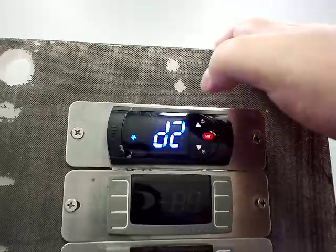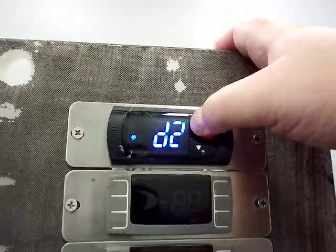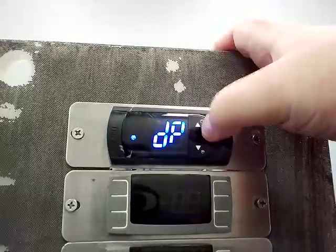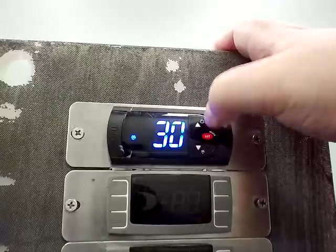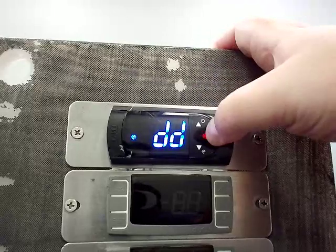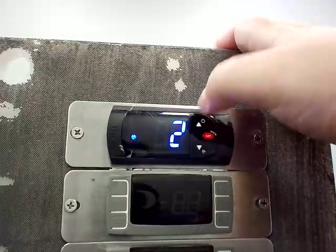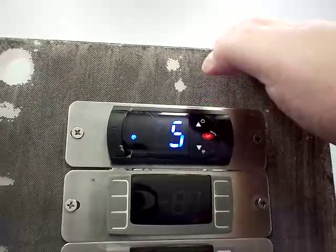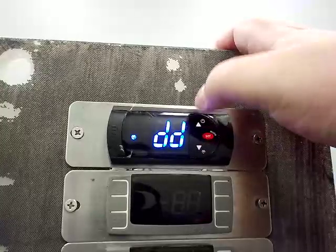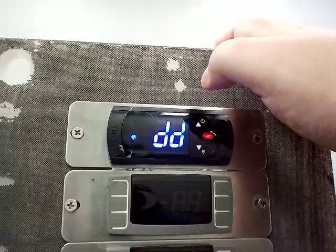DP is your maximum defrost duration, set to 30 minutes from the factory. DD is the drip time — after a defrost, this is how long it waits before the unit kicks back on and starts cooling. This is normally set to 5 minutes, which allows for the evaporator to drain down and drip off.